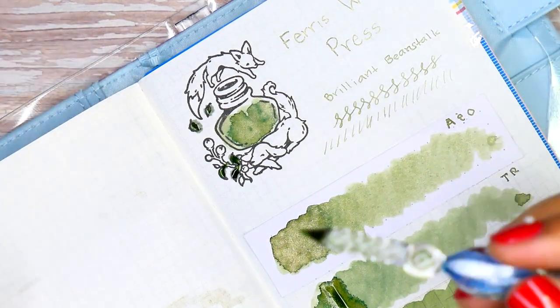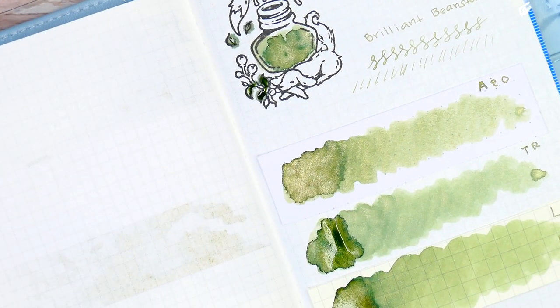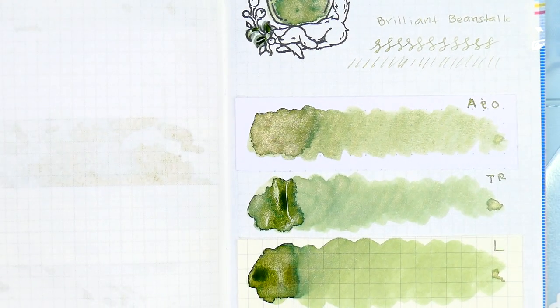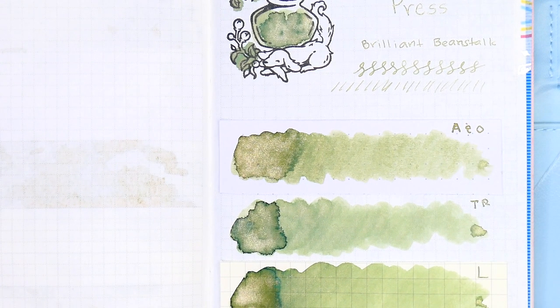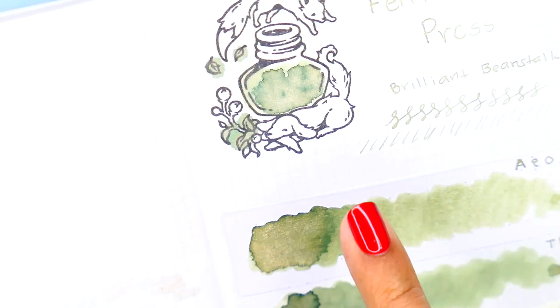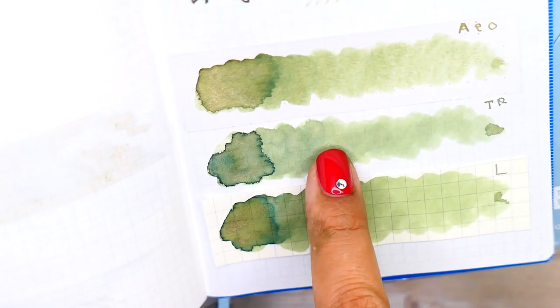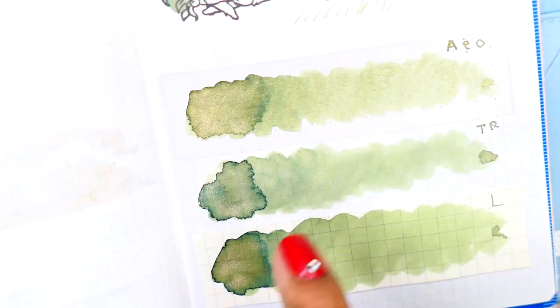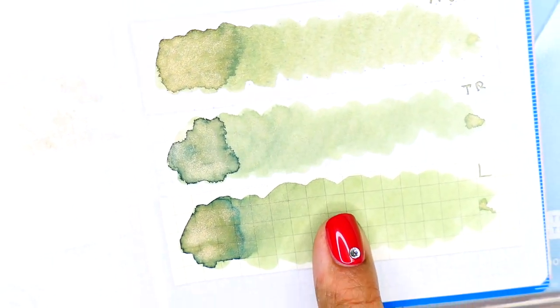It's spreading! Now we'll give it a few minutes to dry so we can really see how the inks settle on the page. Alright, we've let it dry and now we're taking a closer look. On the Tomoe River paper you can see the ink dispersed quite a bit. The shading is very visible on the Leuchtturm and Tomoe River papers, but you do lose a bit of it on Archer and Olive. However, the champagne shimmer stands out most on the Archer and Olive as well as the Leuchtturm paper.